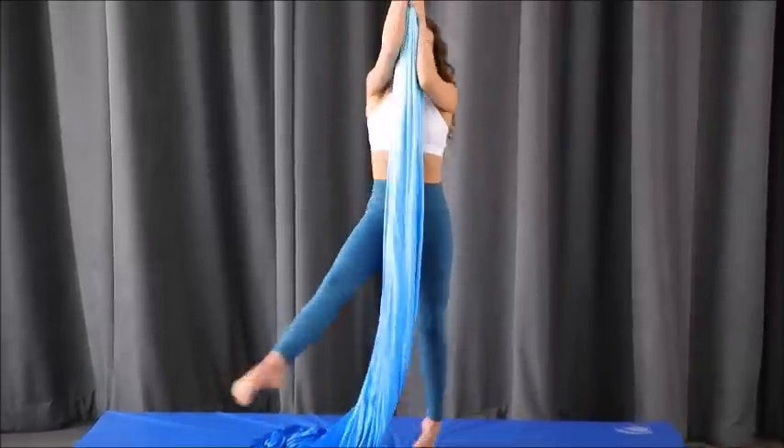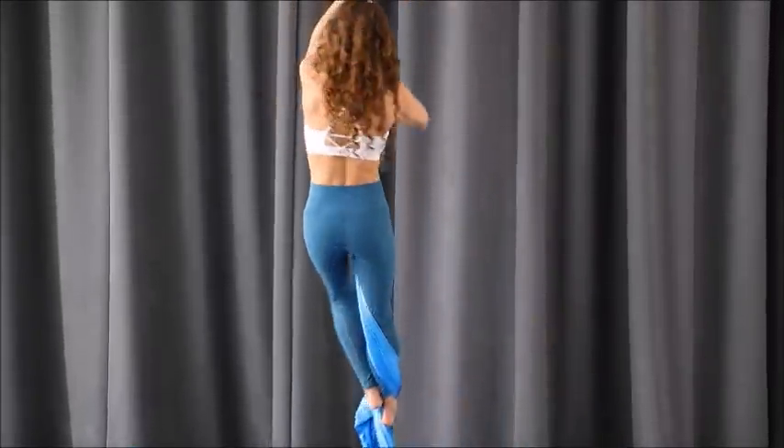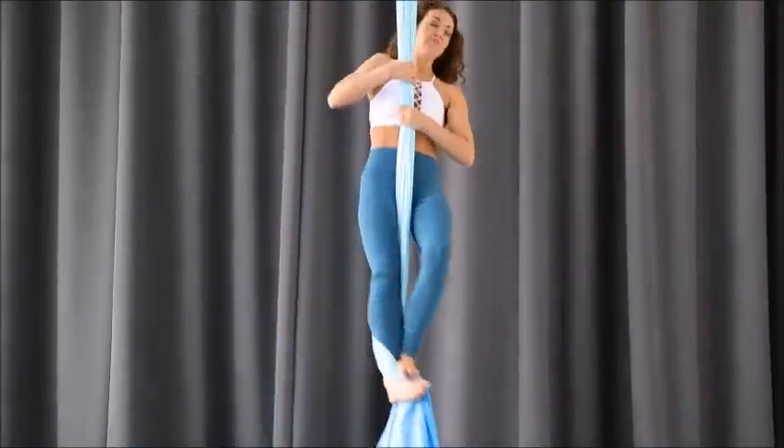We'll do it again, this time air-bound. Once you have the hang of it — literally off the mat — then you can try it a little bit higher.